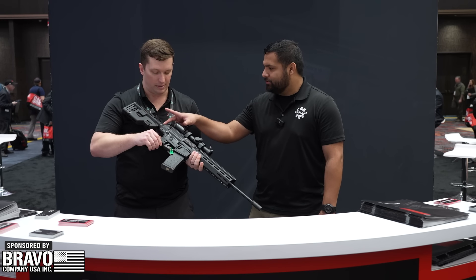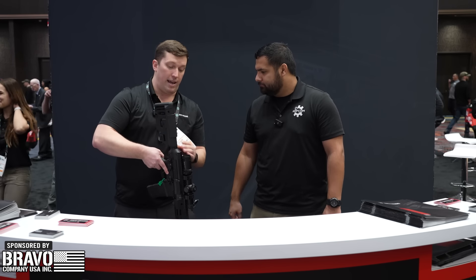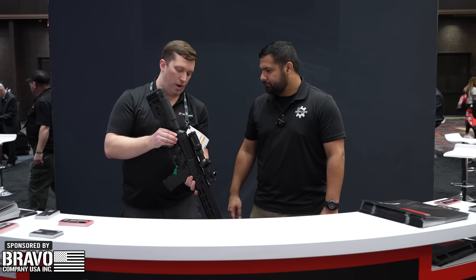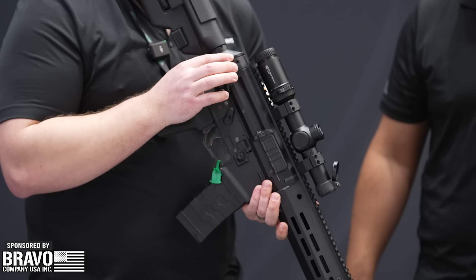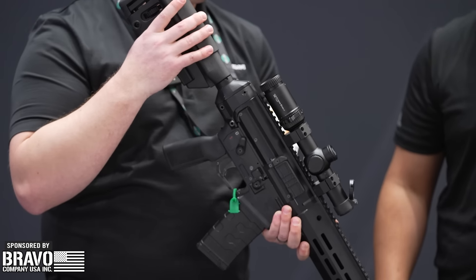The pistol grip and the mag are both AR compatible. This is the castle nut with the buffer tube — I'm assuming that's AR15 compatible. It is, which is cool. It does come with this proprietary butt cap that we created, that allows for any kind of buffer tube attachment that you have.